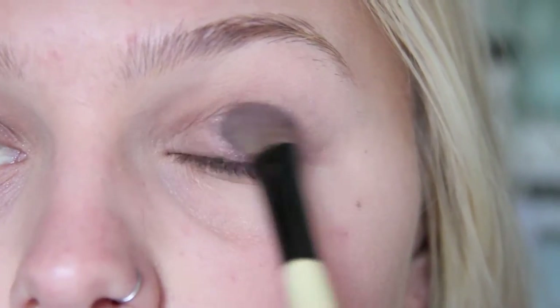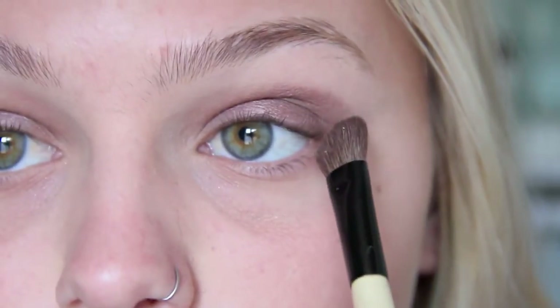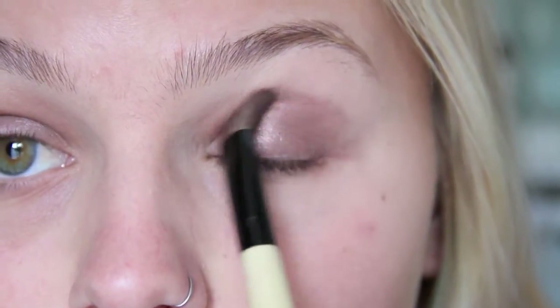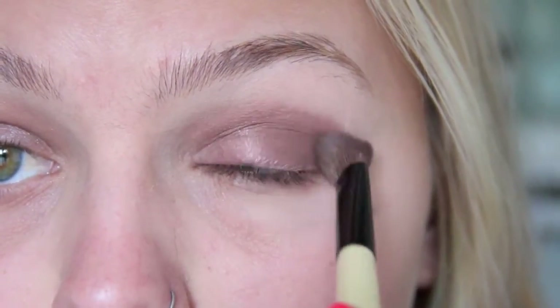You want the edges to be very, very seamless. I love using the color Mannequin by Lancome because it's kind of a taupey brown with shimmer, but it's very sheer. Just patting it on the lid, and now you can start to create shape a little bit more. And of course you want to blend out the edges really well.